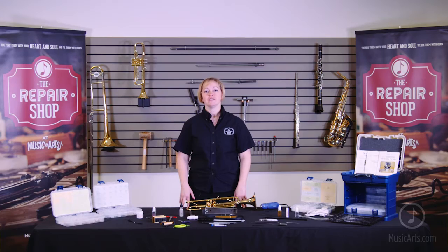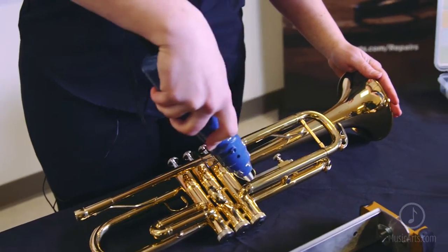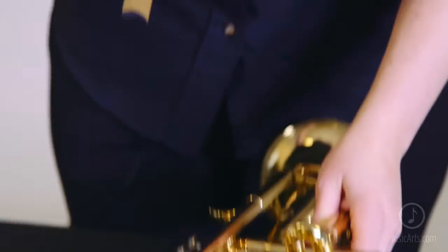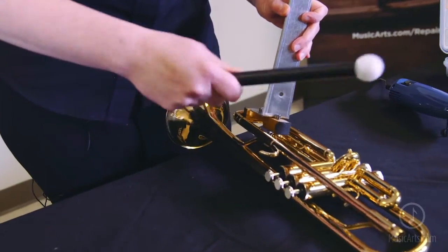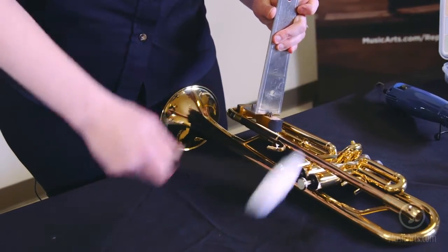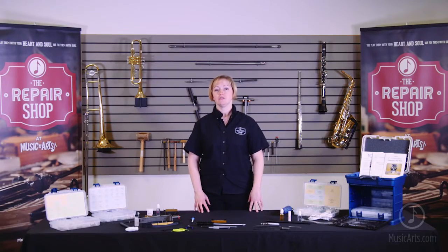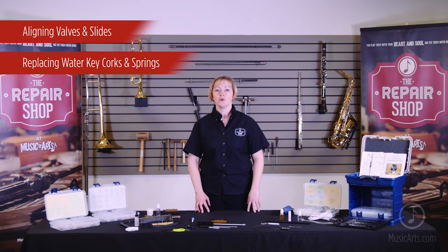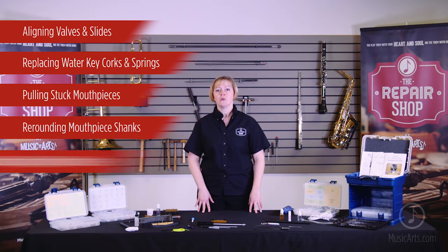One of the most common brass repairs is pulling stuck slides, which I will demonstrate here. The first thing you want to do is apply a few drops of penetrating oil to the stuck slide. Then take your heat gun and apply heat to both the upper and lower tuning slide tubes to break up the dirt and corrosion inside. Once it's nice and warm, use the slide service kit — either the plate or the pin — to gently tap out the stuck slide. Some additional brass repairs you can complete using the kit include aligning valves and slides, replacing water key corks and springs, pulling stuck mouthpieces, re-rounding mouthpiece shanks, and calibrating and oiling rotor valves.